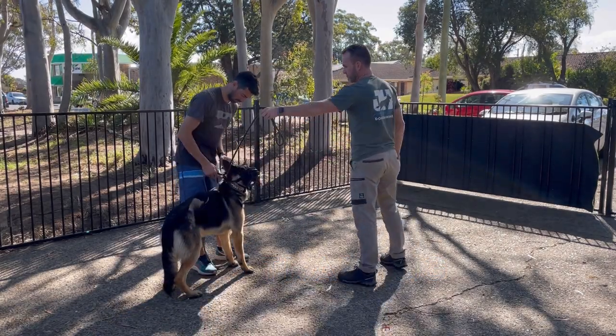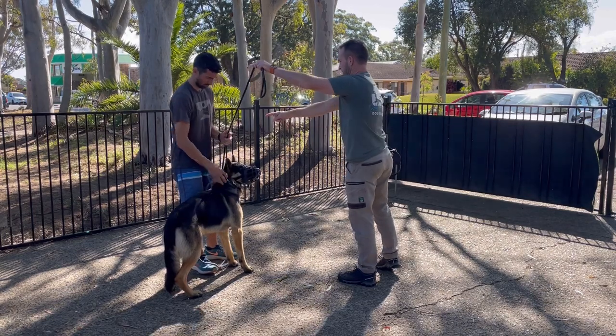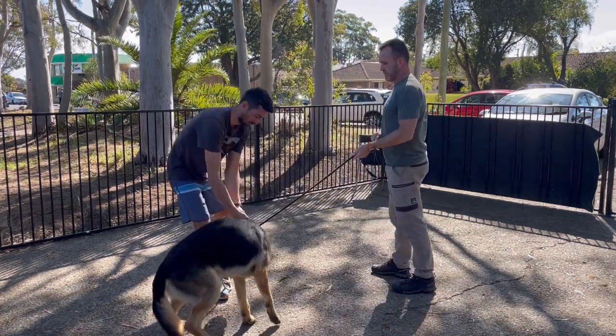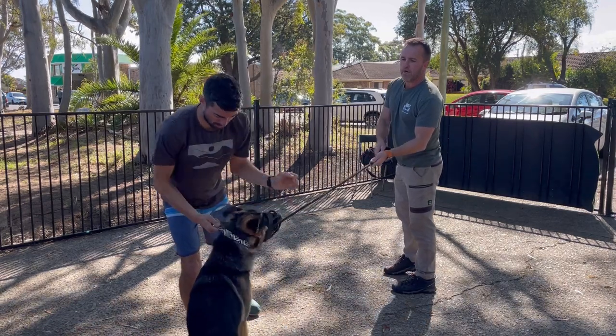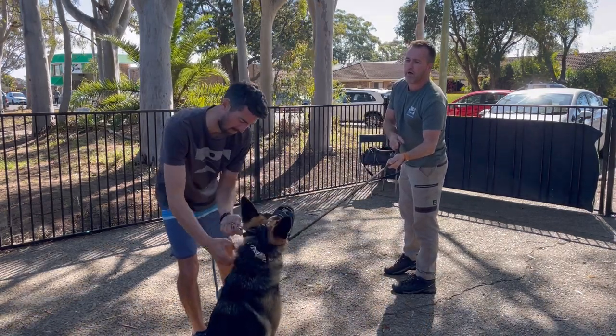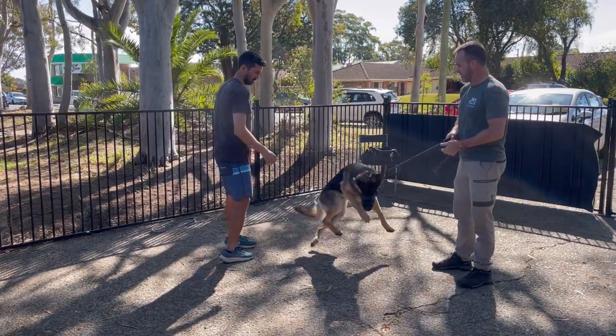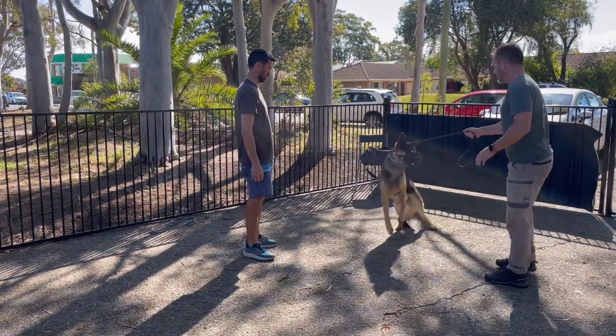This young German Shepherd has come to me with some reactivity issues we need to work through. As in all sessions I do with reactive dogs, the first thing is to decipher where the reactivity is coming from. Is it fear-based reactivity? Is it frustration? Or is it pure aggression or protection? That is the start of the session.